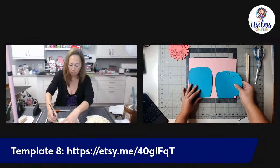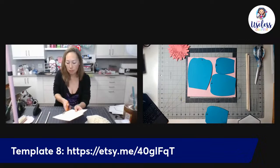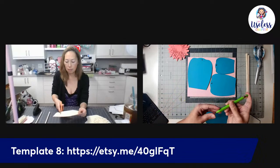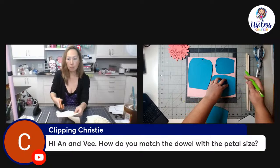Ann got her petals cut with her Cricut, and I'm going to show you how to cut them by hand. I'll fit as many petals as possible on this 8.5 by 11, 65 lb cardstock in pink. You can buy cardstock at Michael's, JoAnn's, or Amazon — AstroBrights work well. As long as it's 65 lb, it's good. Ann is using 80 lb which is still workable.